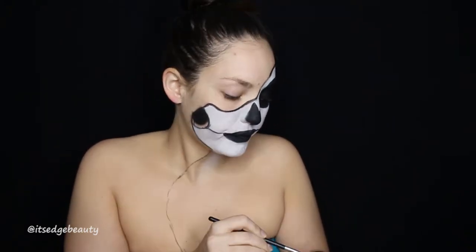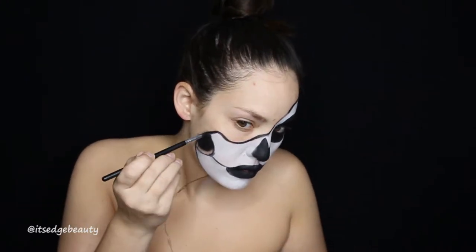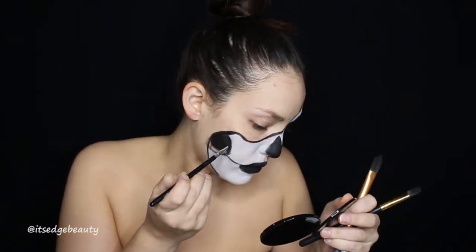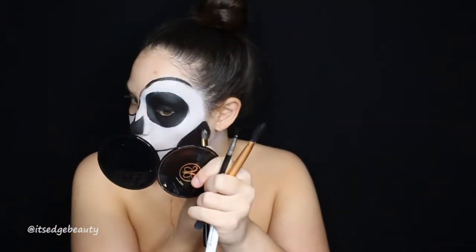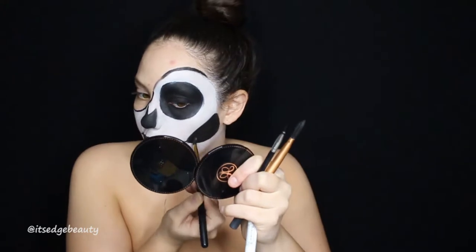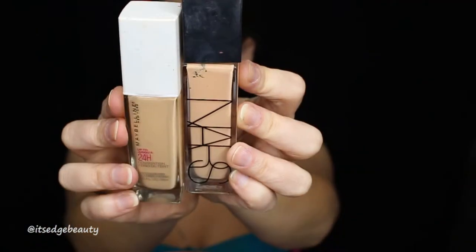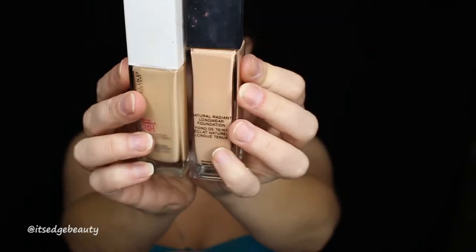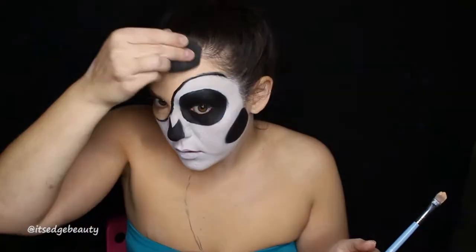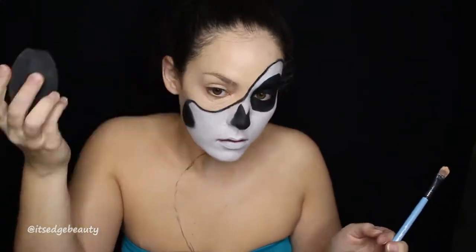We will be defining it a little bit more later with some eyeshadow and shading. Make sure again to set everything with a powder. I didn't really like the way the mouth turned out, so we took that off. I'm taking my foundation — you can use whatever foundation you feel comfortable with — and putting it on the glam side, blending it out with a beauty blender, and then putting on concealer.